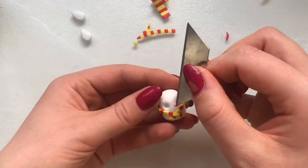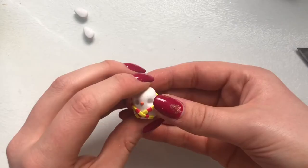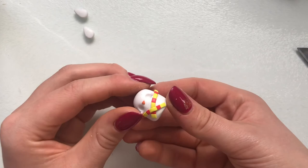I decided to mix together some of the red and yellow clay to make an orange for the beak. I shaped this into a teardrop shape and then cut off the pointed tip before positioning it onto the body. I also cut two tiny sections of light pink clay for the cheeks, rolled them into balls, and positioned them on his face.